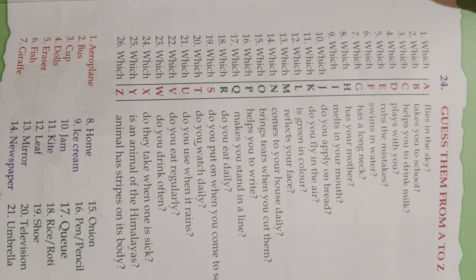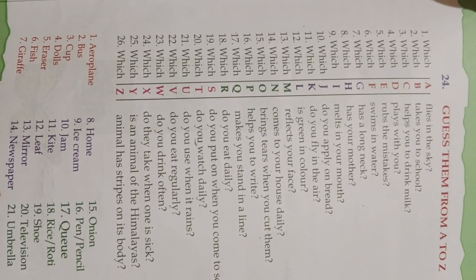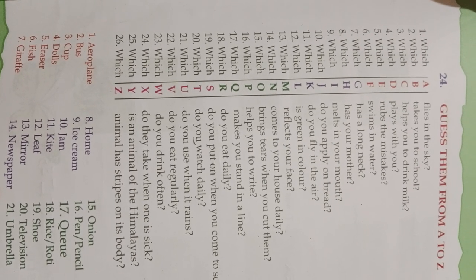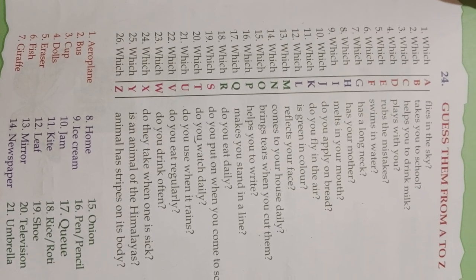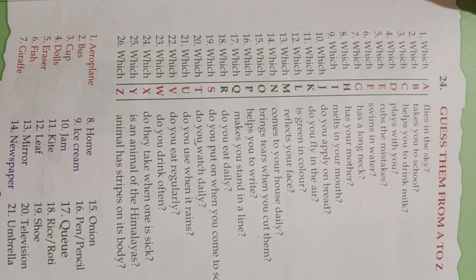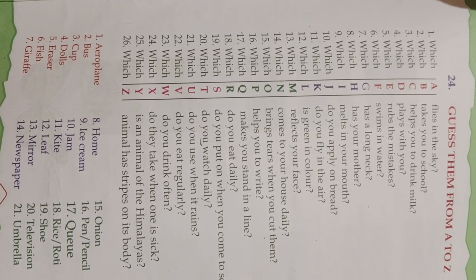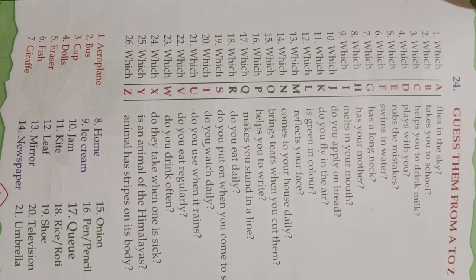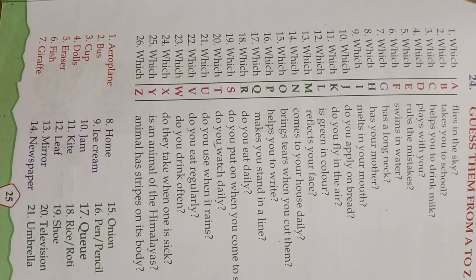Which H does your mother have? Home. Which I melts in the mouth? Ice cream. Which J do you apply on bread? Jam. Which K do you fly in the air? Kite. Which L is green in color? Leaf. Which M reflects your face? Mirror.